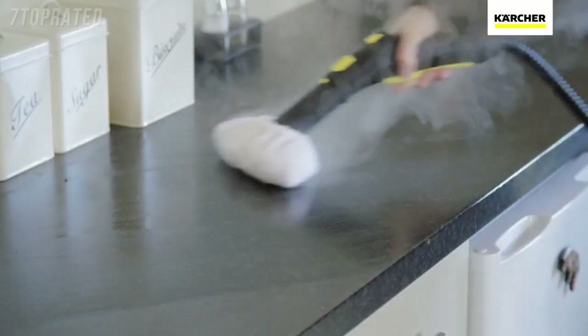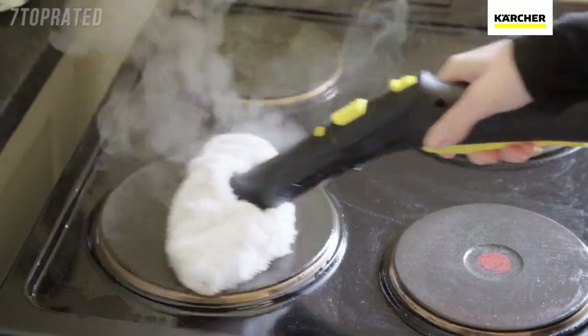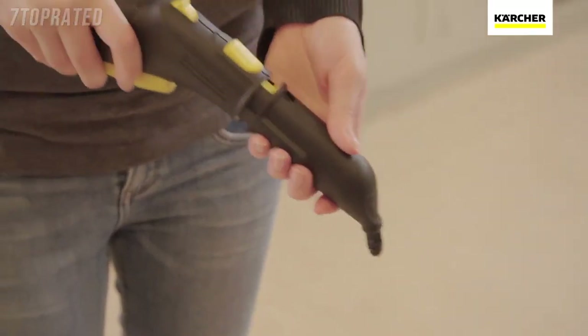A simple switch to the hand tool and you can continue easily cleaning all those surfaces that usually require a deep scrub. From tiles, work surfaces, cooker hobs and doors to glass and shower screens, the SC5 is perfect for them all.